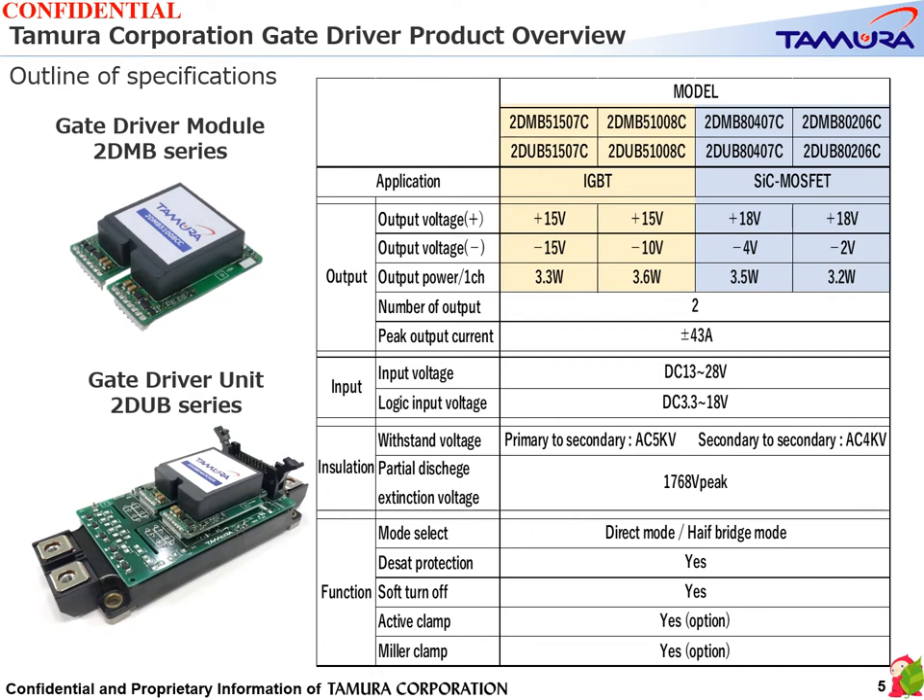As you can see in the overview, the output power per channel is 3.2W to 3.6W, with two-channel output and a total output of about 7W. The peak output current is set as large as ±43A so that it can easily correspond to the operation of a power module.